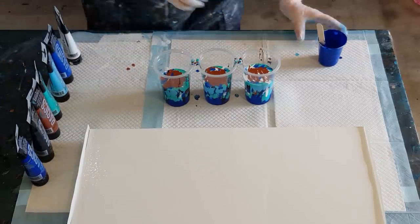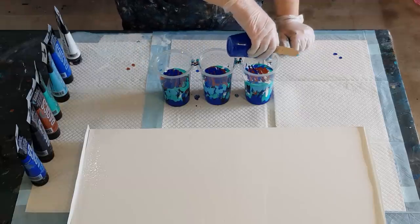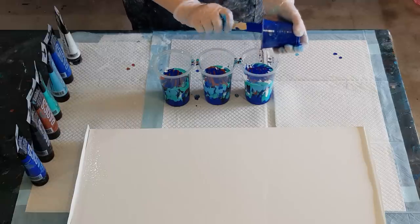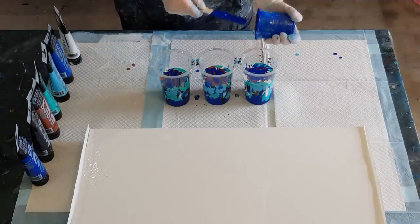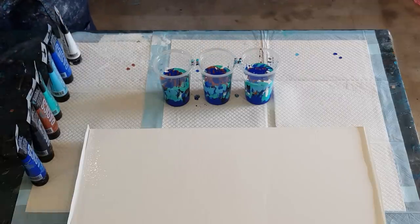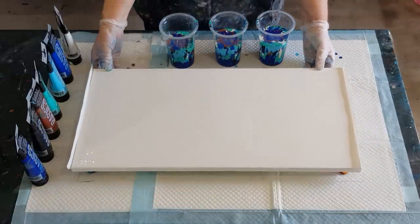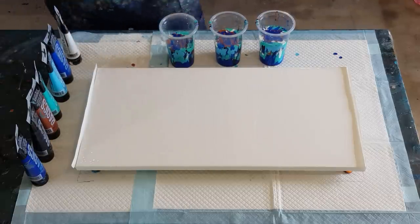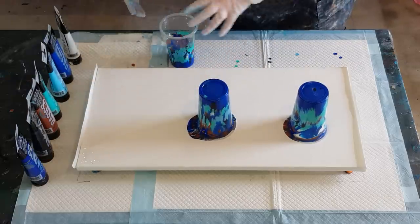I've used a lot of paint here — it's expensive even on sale, plus a lot of medium and canvas. I didn't do a practice pour first; I just went straight to the canvas with the Liquitex basics because I haven't got a lot of it and didn't want to waste it on practice cards. I have done pours with Liquitex basics before — you can go back on my YouTube channel and look — but I don't tend to do many because it's so expensive, and I tend to do big canvases.